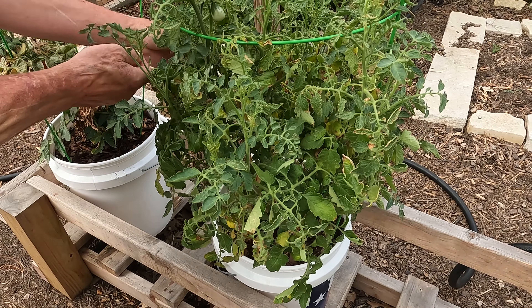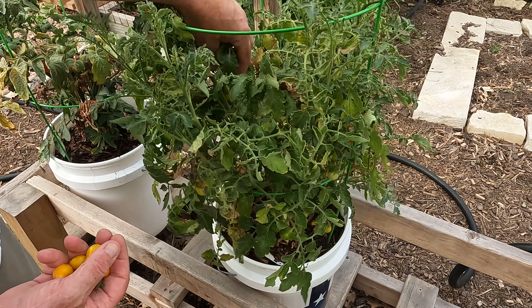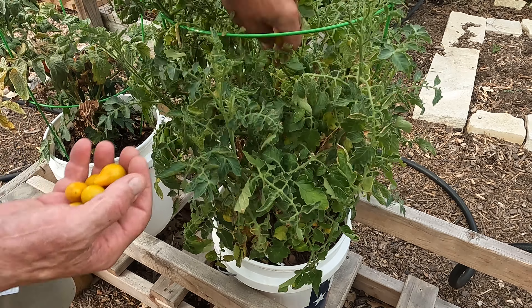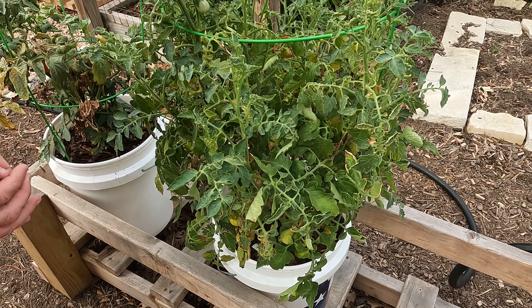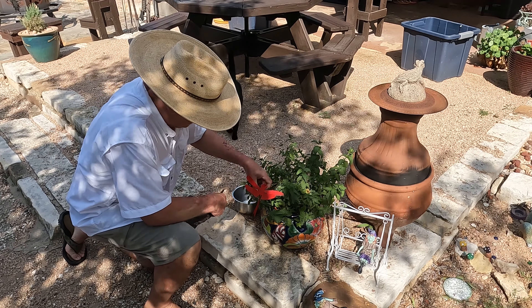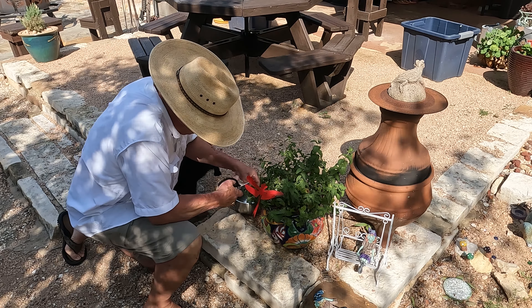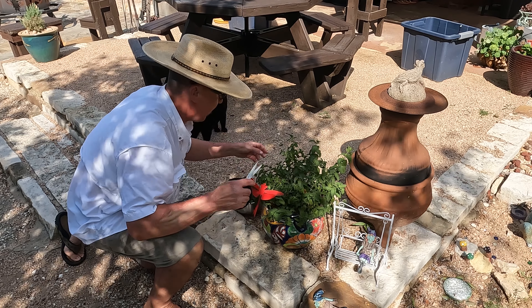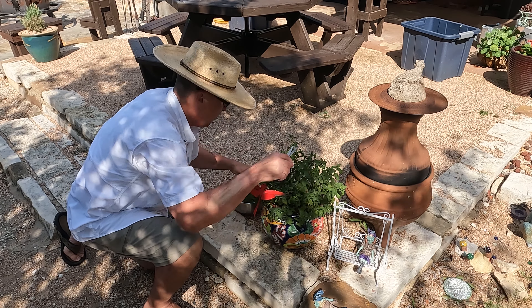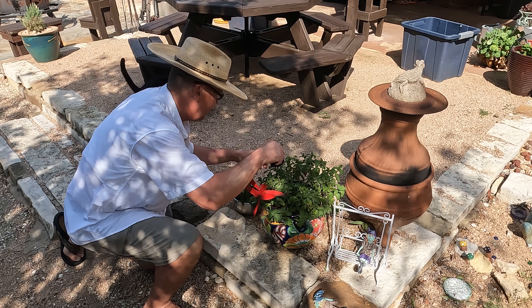I ordered these seeds — bush butter beans from Haas — and they're growing really well, and then all of a sudden they start growing these shoots. It's a pole bean. On the package it said butter bean bush, and they start running these trailers. I know it looks silly, but I kind of built a little redneck trellis with some PVC and bungee. It's just disappointing when you buy seeds and don't get what you expected. But we'll follow the progression of these butter beans — bush or pole, I don't care as long as we get the beans.